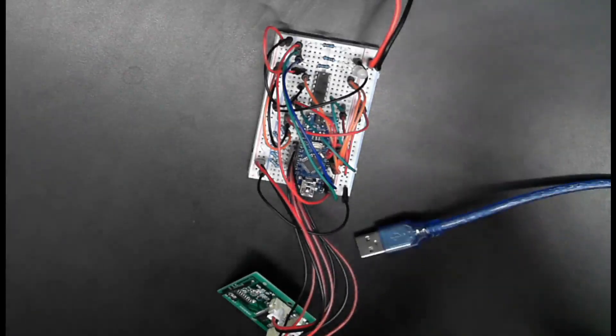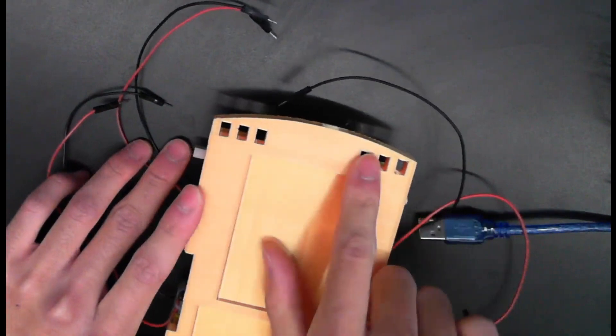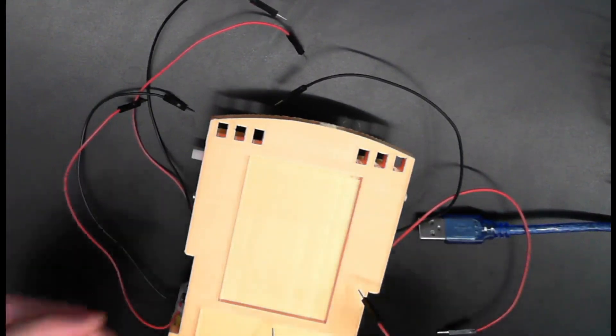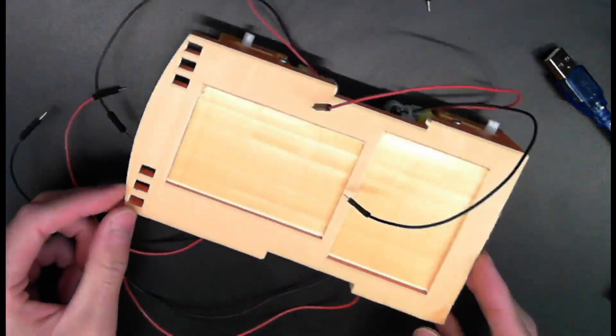So from last time, we connected our gearboxes to our chassis. Make sure they're all facing each other — inward. With your chassis, the side with all the holes is your front. This will be the part where you'll be attaching a little hook thing later so you can grab or hit balls easier. So this car is going to be moving in this direction.